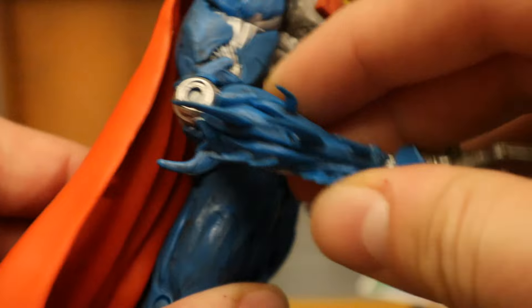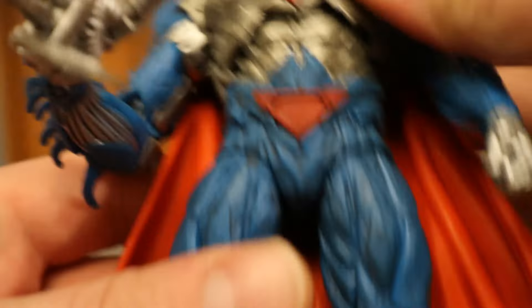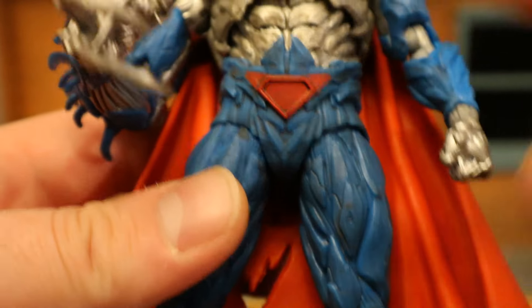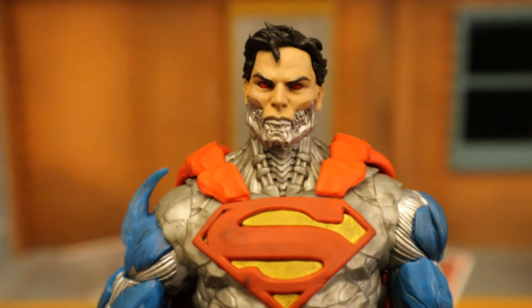Looks like maybe a single-jointed elbow on that arm and double-jointed on the other. Double-jointed knees. His cape is tattered up, looks pretty good. I'm not sure if that's a suit — I mean, I guess it has to be on top of the robot body. But it's a cool, interesting, villainous Superman.